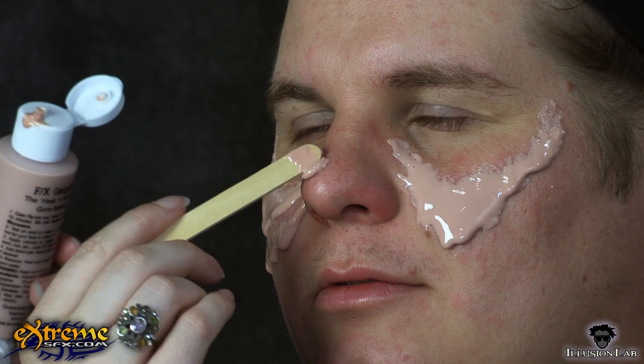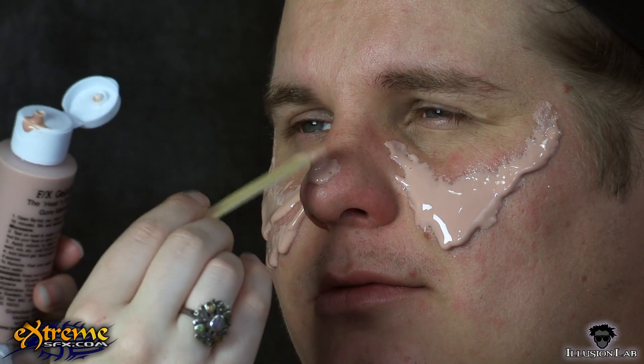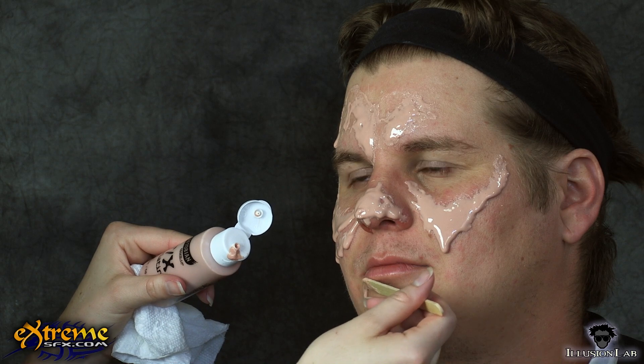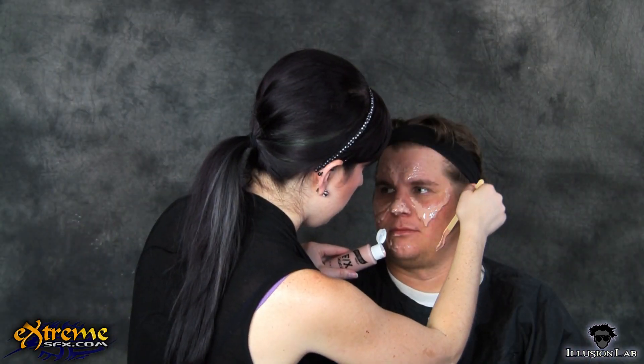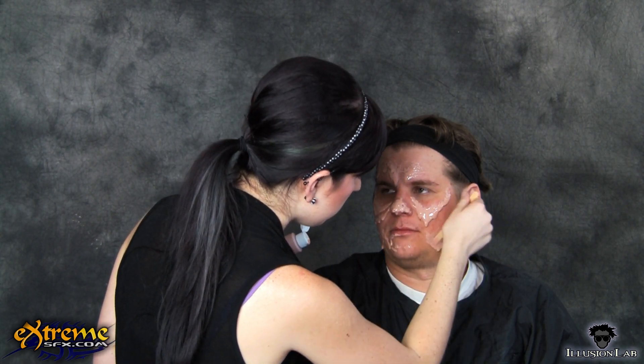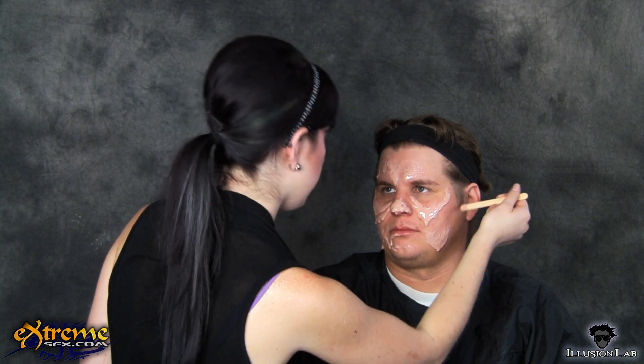We gave our zombie saggy under eye skin, a lumpy nose, yucky mangled skin on the forehead and under the lips, and saggy jowls. Continue adding gelatin wherever you want the flesh to look saggy and decaying. Remember, this isn't an exact science — just drip and drag the gelatin around until you like the way it looks.